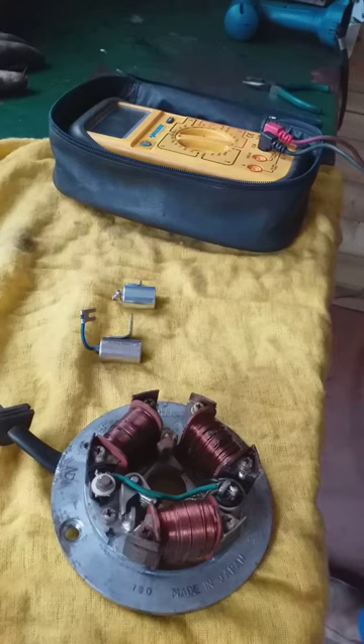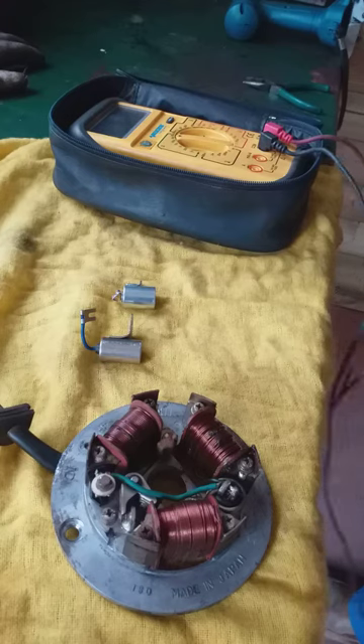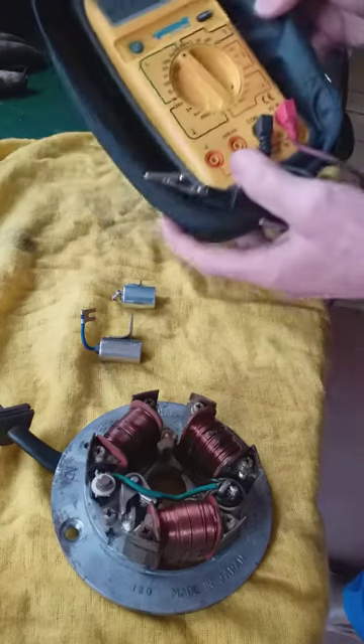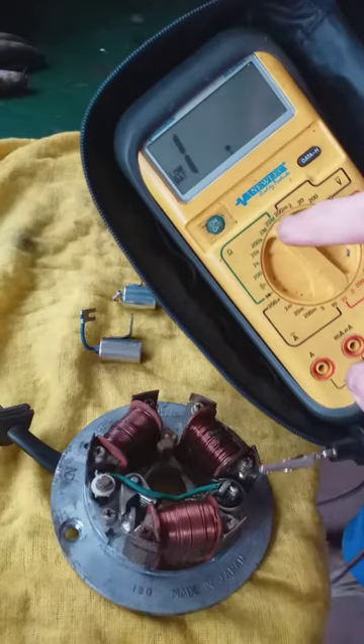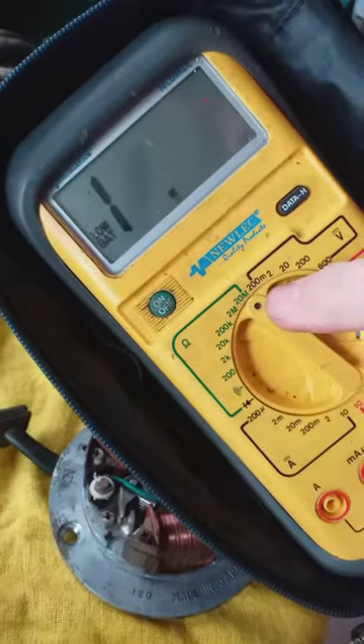Hi Tom, this is a quick way of testing your condensers or capacitors, whichever you want to call it. Now the book will tell you something different, but this is how I do it and it's put me in good stead since I've been testing them. So get your multimeter and put it to 20 meg ohms okay.